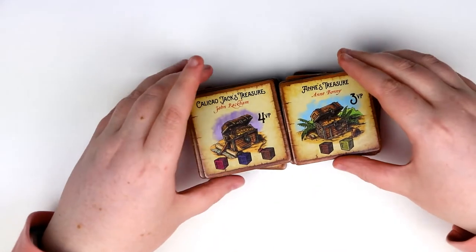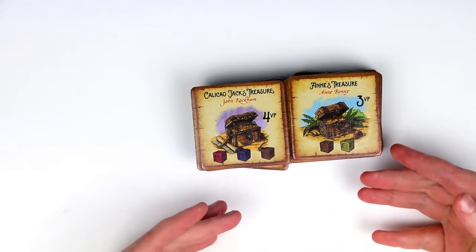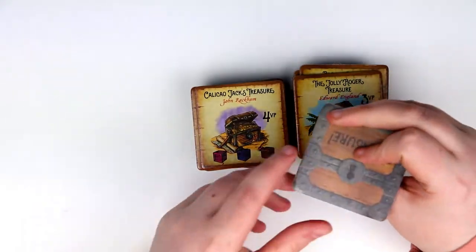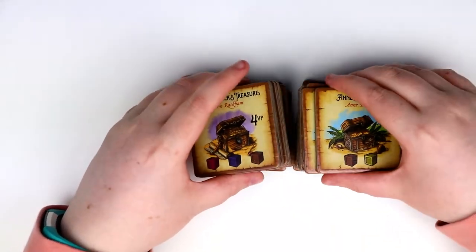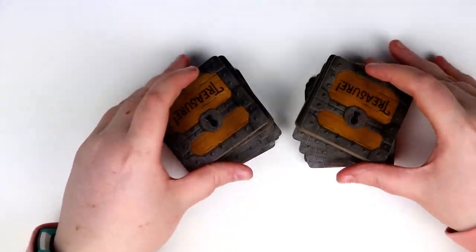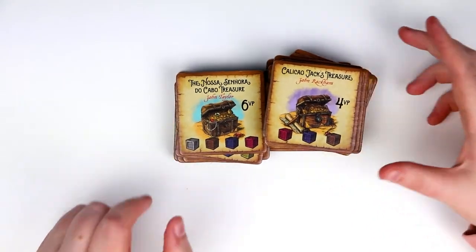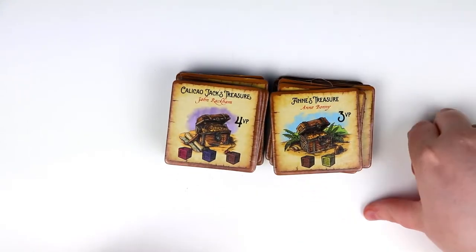Next are these tiles, which have victory points bonuses on them. It appears you'll be trading in those cargo cubes to complete these. First thing to note: they're incredible — they almost feel like really thick beer mats. They're impressive and have a great feel. On the back they show treasure, and we have a decent number of them for a game that plays relatively quickly. They all have the same treasure chest picture but different names for each one to complete.